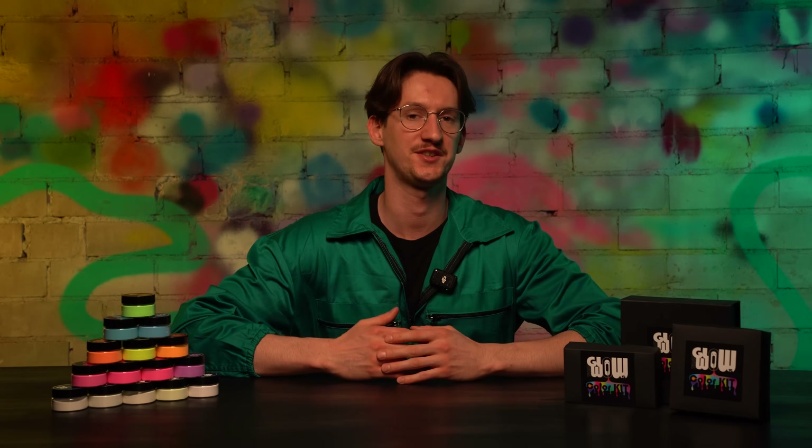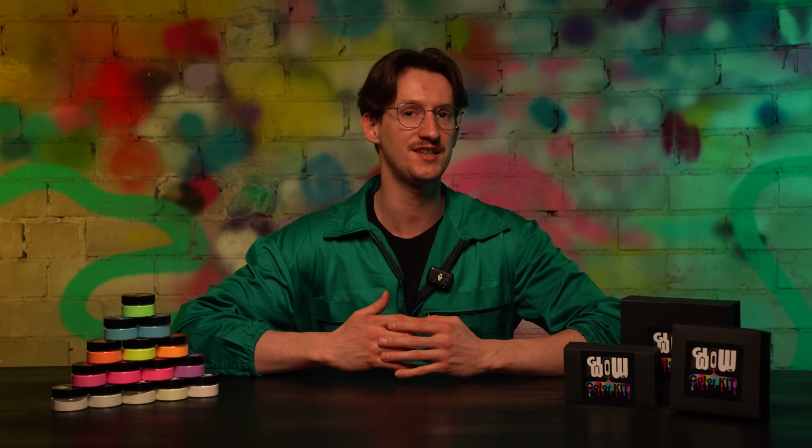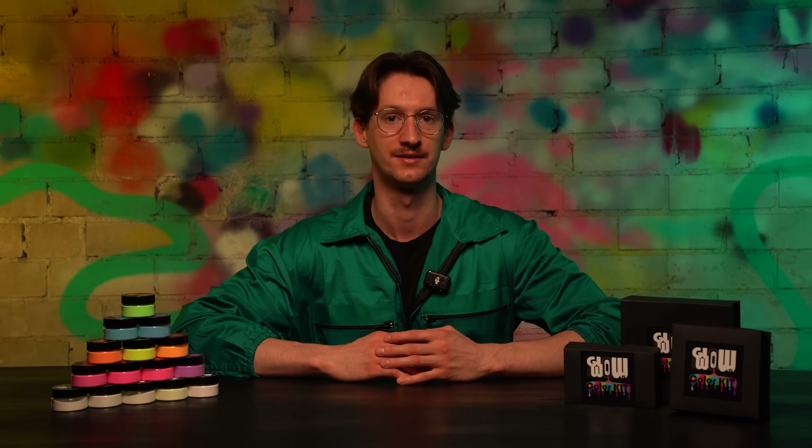Hello glowers! I'm so excited to announce the release of a never-seen-before 18 different colors of glow-in-the-dark pigment and acrylic paint.